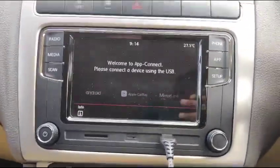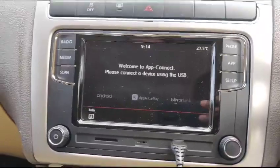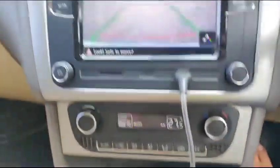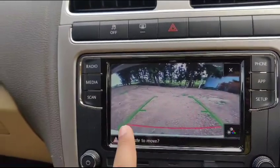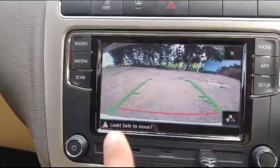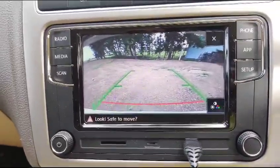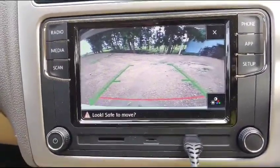I am putting this into reverse gear — this is the view you get. You get these guidelines, and the red line tells you to stop. I bought this reverse camera along with the RCD, so they work together nicely.